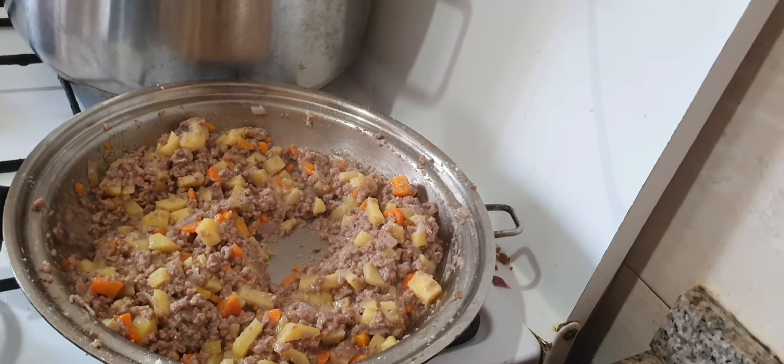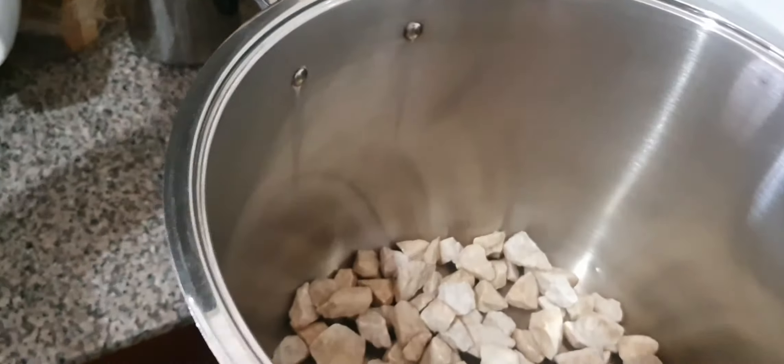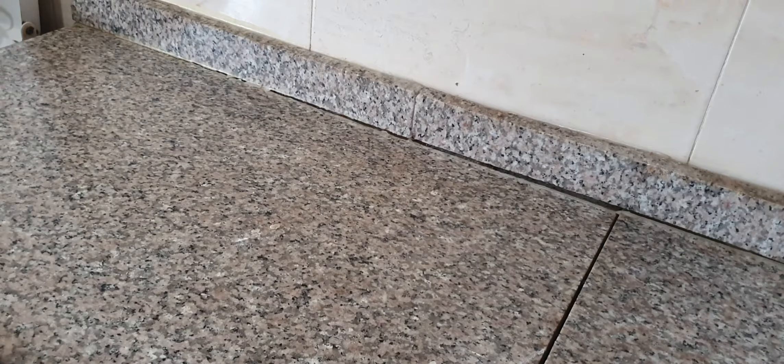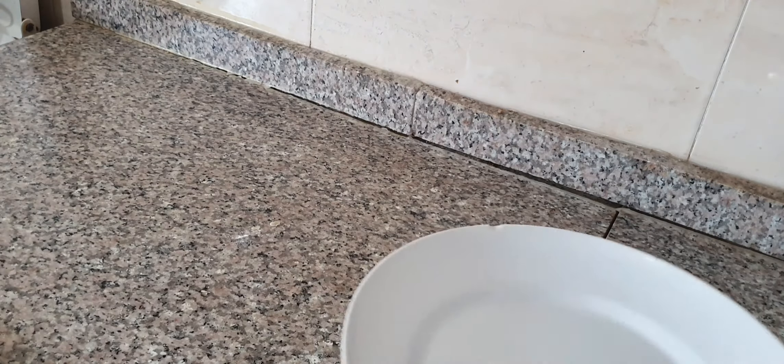The other pot is heating up on very, very low heat — the big pot for baking is heating up there already, but you won't know it's heating up. With the filling cooked, we are going to flatten the dough and cut it now.